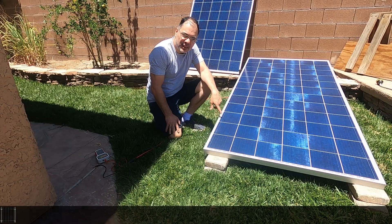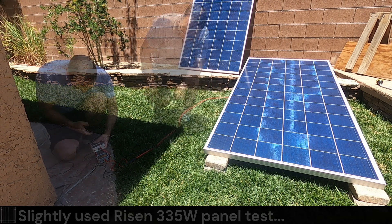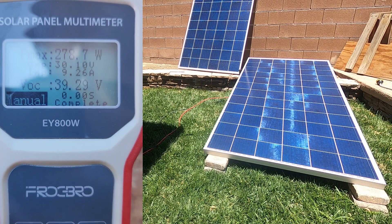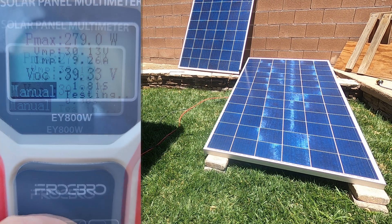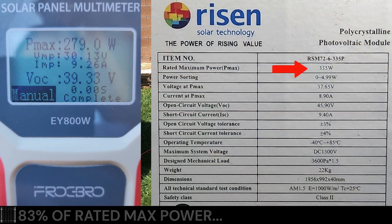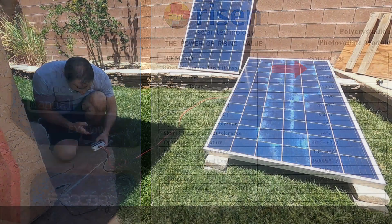Alright, so this is the slightly used panel — let's test that first. We're going to pull it a few times just to make sure we get a good test. It looks like we're getting a consistent 280 watts. Yeah, we'll just call it 280 watts.